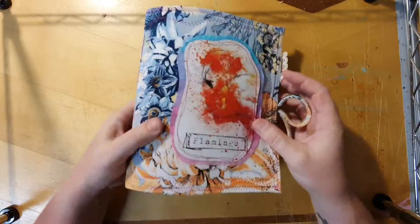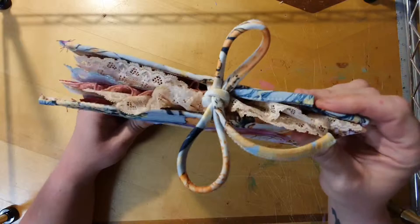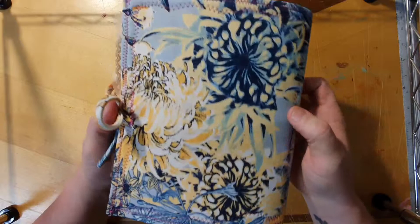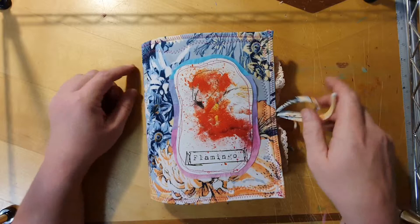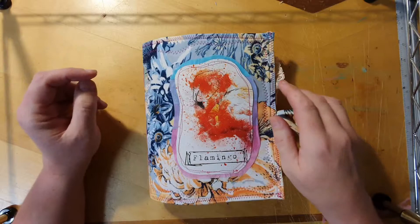It's one signature sewn in with wax linen, and 124 pages front and back. We've got some lace trims — this fabric is a piece of clothing, it was a dress that I took apart, but it's got that kind of tropical feel to it. We've got some envelopes, lace trims, tucks and pockets. The lining is actually from a gift bag because it had some awesome flamingo pictures on it.